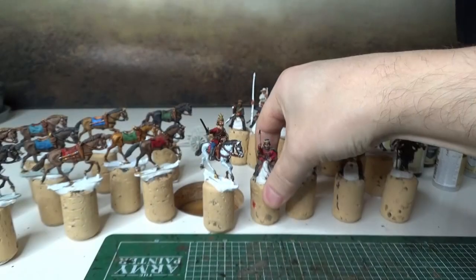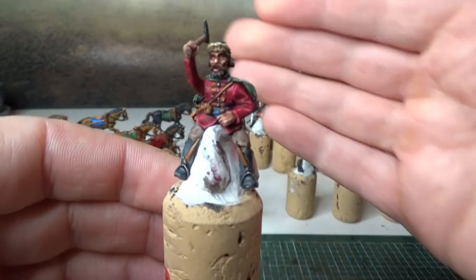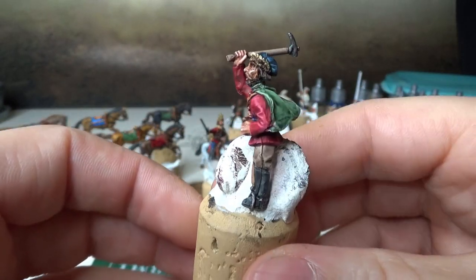But this one — this rider is speed paint only. There you go.